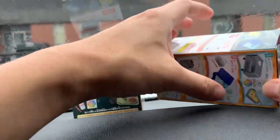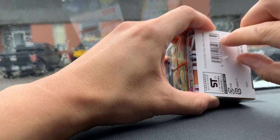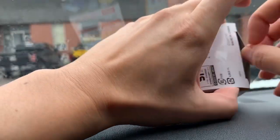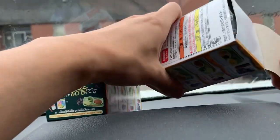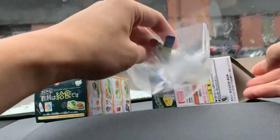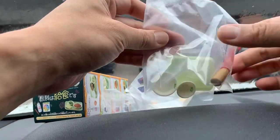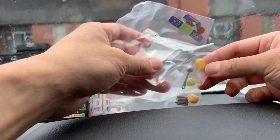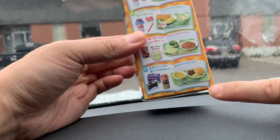There's tape here and tape here, so let's open it from the bottom. Wow, they really secured this. Yes — exactly what I said I was going to get! Look at that: a food tray.